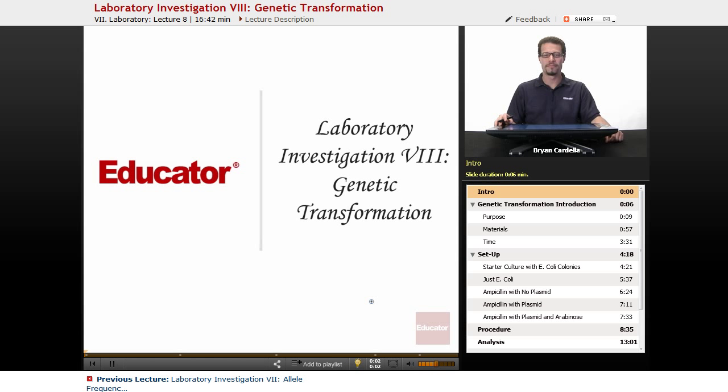Hi, welcome back to Educator.com. This is Laboratory Investigation 8, Genetic Transformation.